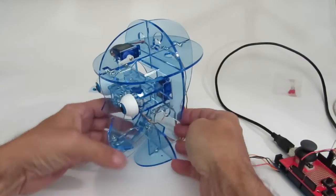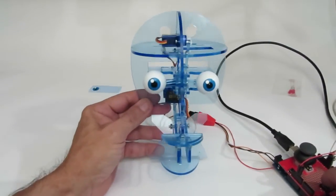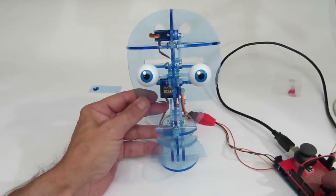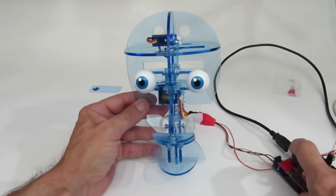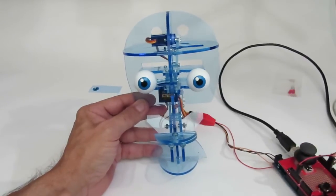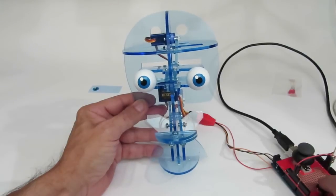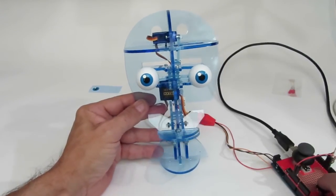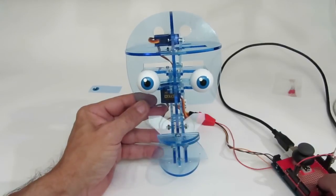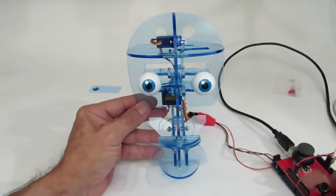Straighten out my servo wires a little bit. And — ready? There we go. There's the mouth, there's the eyes left and right, up and down. Your bot is complete! Have some fun and make some cool videos and send them to us — we'll put them on our gallery. Thanks again.